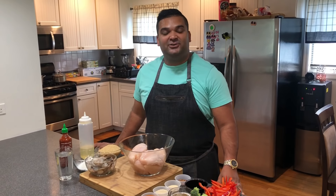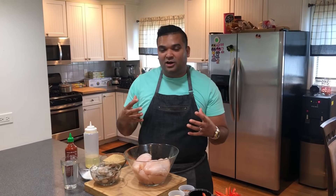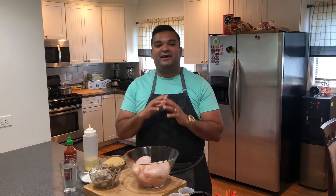Hey guys, welcome back to Basant Kitchen. Today I'm going to show you how to make chicken teriyaki and how to make teriyaki sauce the halal way, without any mirin or sake. It's a simple recipe and I put my own twist on it — this recipe is definitely Basant style.